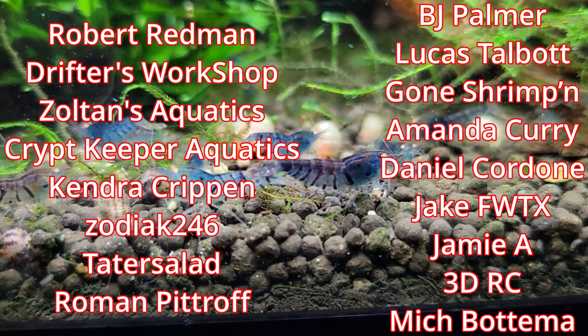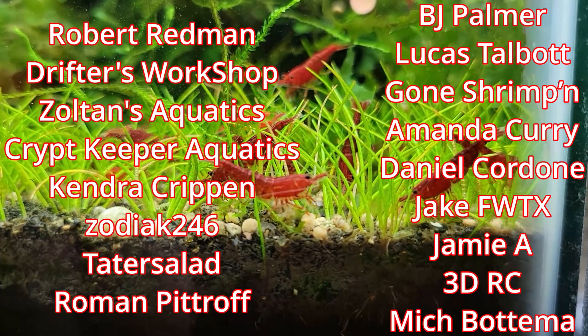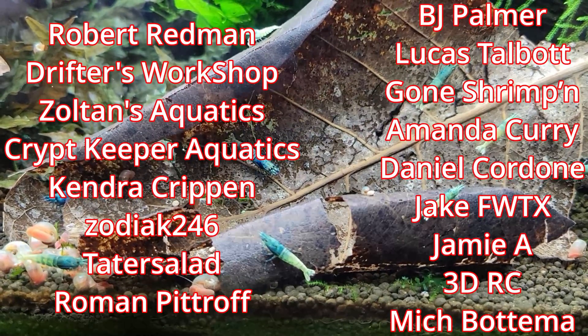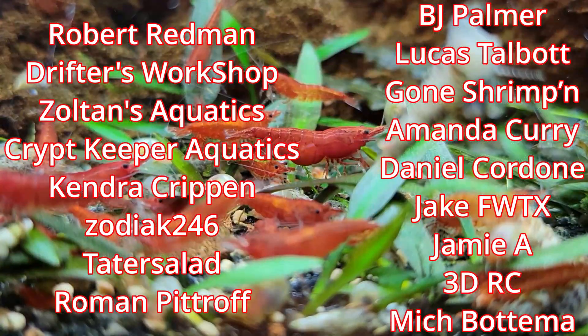And on that note, thank you for watching — make sure to like, subscribe, hit the bell notification, and leave those comments below proving me wrong, because you can't. Support links are in the description. Huge shout out to my YouTube channel members: Mitch, Bottoma, Jamie, A3DRC, Jake, FWTX, Daniel Cordone, Amanda Curry, Gone Shrimp, Lucas Talbot, BJ Palmer, Tater Salad, Zodiac246, Kendra, Crip, Roman Pitchoff, Cripkeeper Aquatics, Zoltan's Aquatics, Drifters Workshop, and Robert Redman. Until next time — keep your shrimp hands strong, bye-bye!